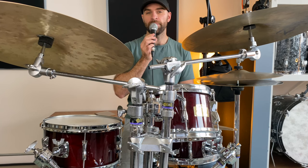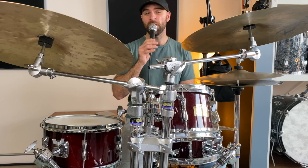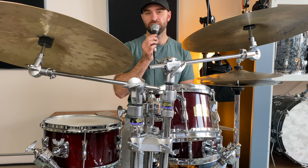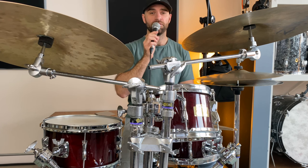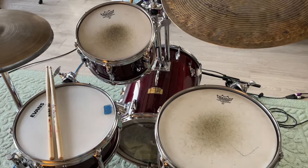These drum sets do have another drawback, which is their price — especially considering that these are basically Yamaha stage custom shells. When you do find them, they are expensive and they're only going up in price. What you're paying for is the uniqueness, rarity, and portability of these drums. If you're a gigging drummer who plays a lot of background gigs and low-volume gigs, this drum set could definitely be an ally for you.